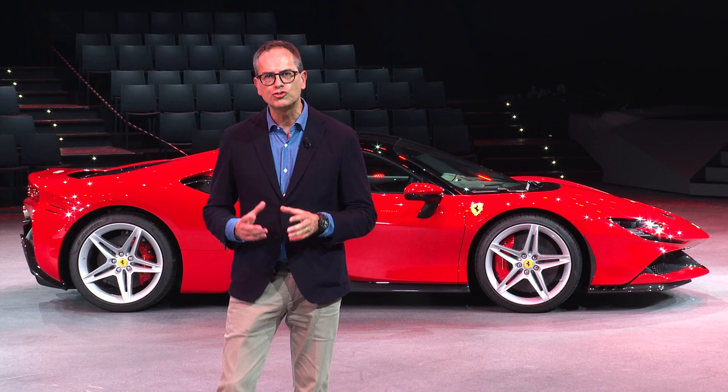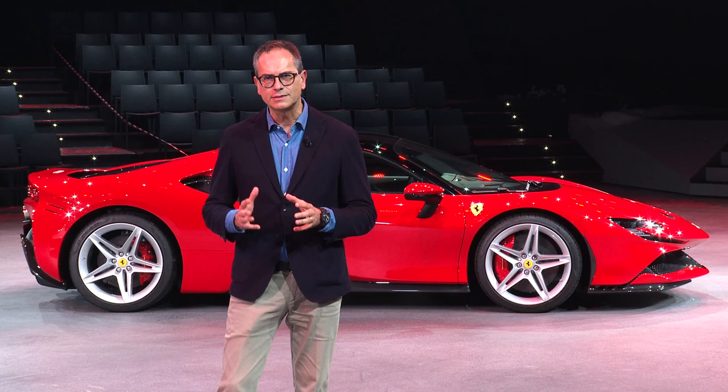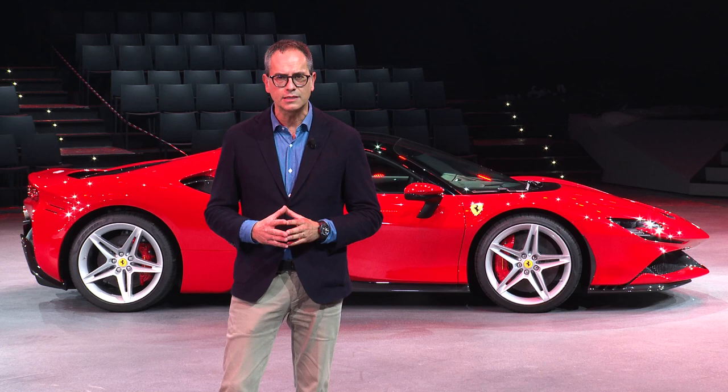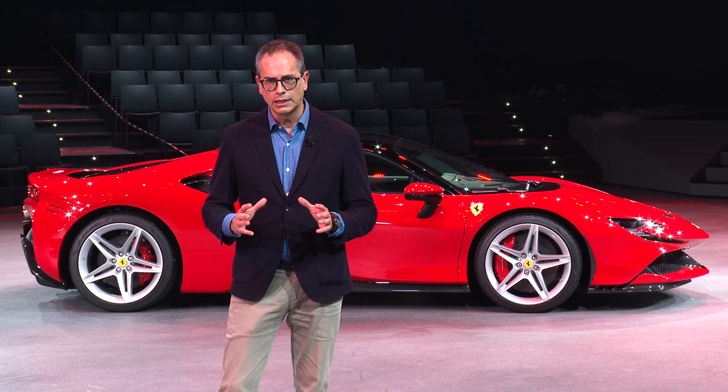The SF90 Stradale represents the pioneer of a new generation of Ferrari supercars. This car is the first hybrid supercar with a rear-engine configuration, which gave my team and I at the Ferrari Design Center the possibility to create a very radical architecture.